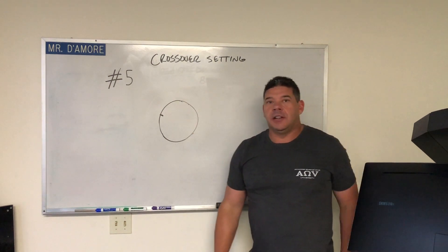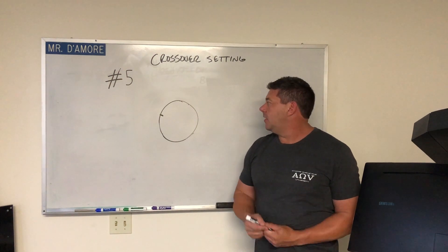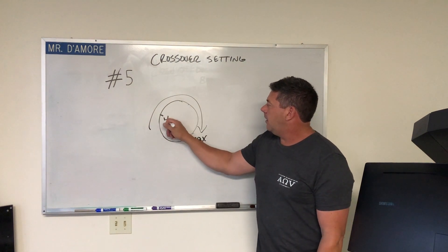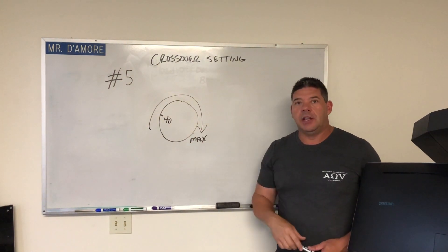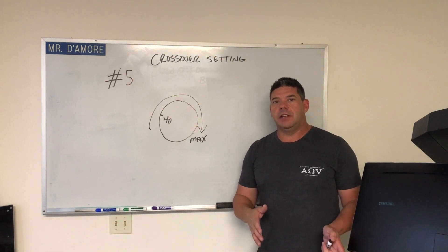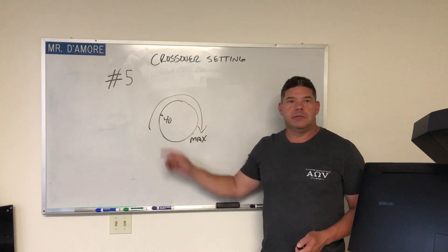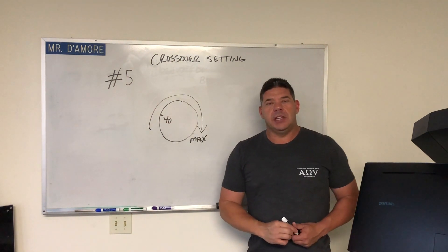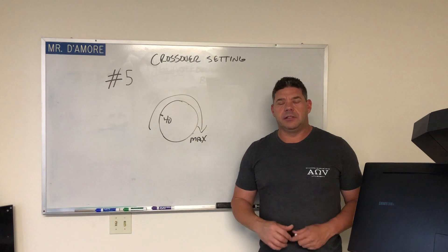Number five: crossover setting. If you're setting the low-pass amplifier — your subwoofer amplifier — you have to make sure that if it's a low-pass crossover, it's turned all the way up to its maximum frequency. Because we're going to be playing at 40 Hz, we want to make sure that all that signal can get through the amplifier. You have to look for crossovers in the amplifier and also in the head unit. Make sure that if you're setting the subwoofer amplifier, any head unit crossover for the subwoofer is adjusted above 40 Hz. If it's a full-range amplifier and we're setting it at 1 kHz, same thing — make sure the crossover is off, including any head unit crossovers.